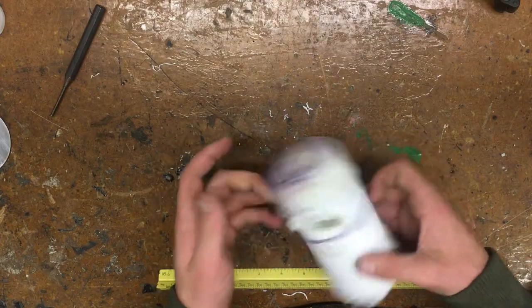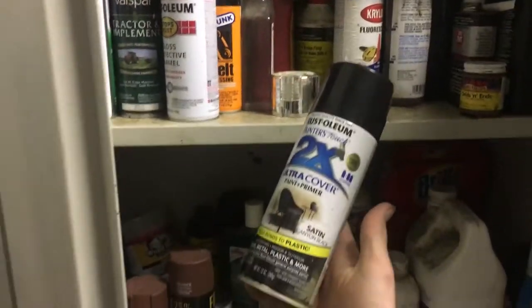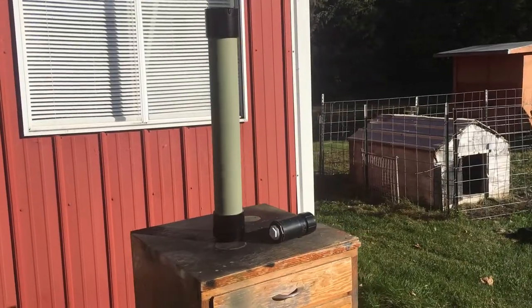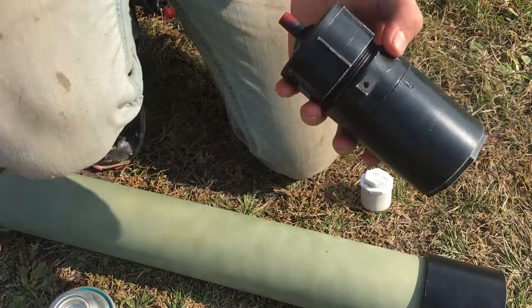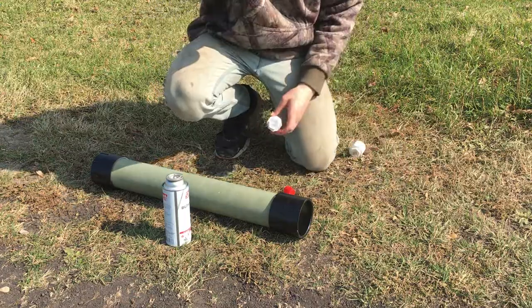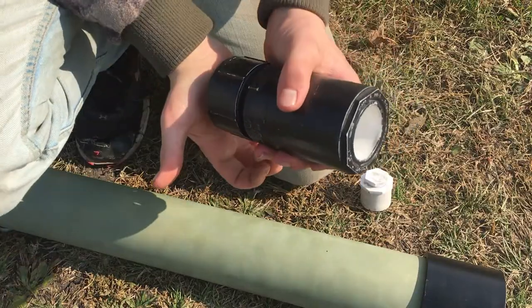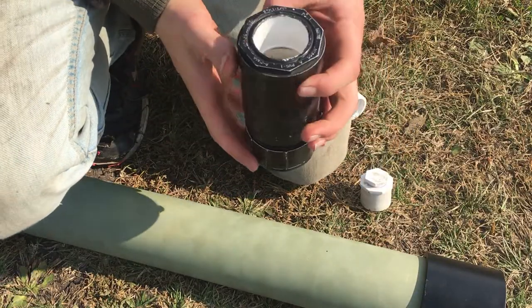Now that we have ammo, this thing needs a paint job — I'm going with army green and gloss black, but you can do whatever you want. To load it, put the butane nozzle into the hole we made and press down to give it a short burst of gas. Wave it up and down about four times to get the air circulated. If you did it right, when you press the button at the back a fireball should come out the front — pretty cool, right?